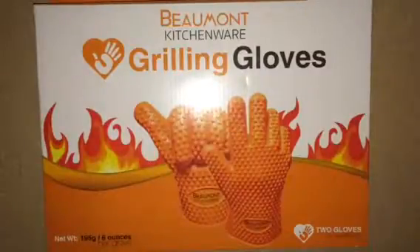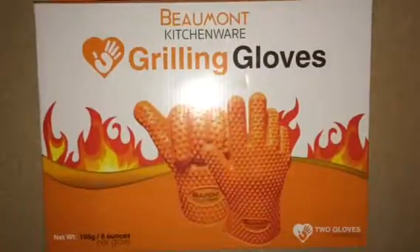Hello everybody, Blessed Chick here. Today I'm going to be reviewing the Beaumont Kitchen Ware Grilling Gloves.